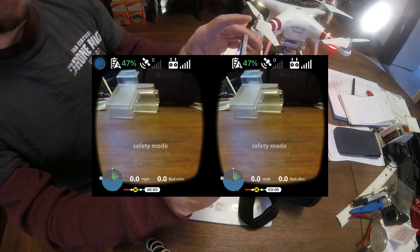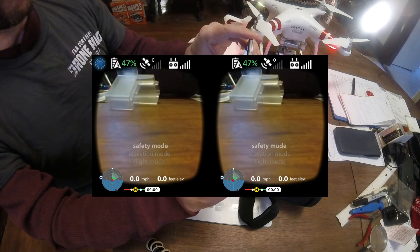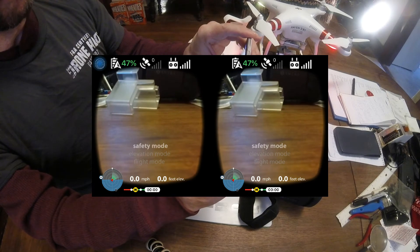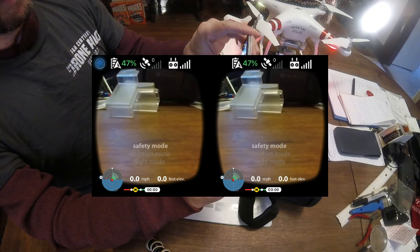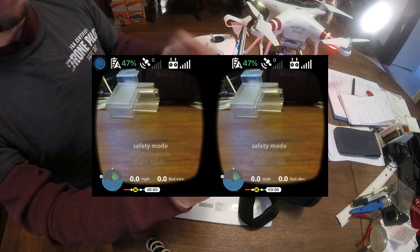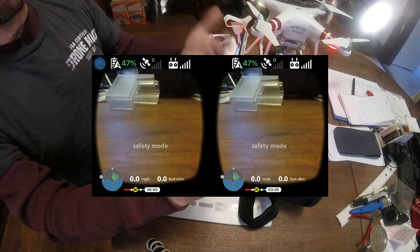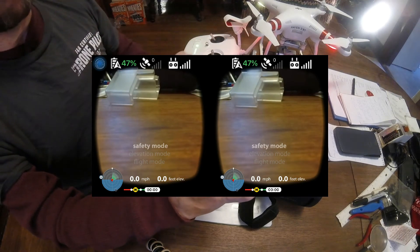At the top of the screen you can see the battery percentage, the GPS, and the reception you're getting from the controller. That's your view right there. And actually, if you're wearing the goggles, you're not going to see the two screens you guys are seeing now — you're going to see one solid screen. I'll see if I can demonstrate that for you as well.